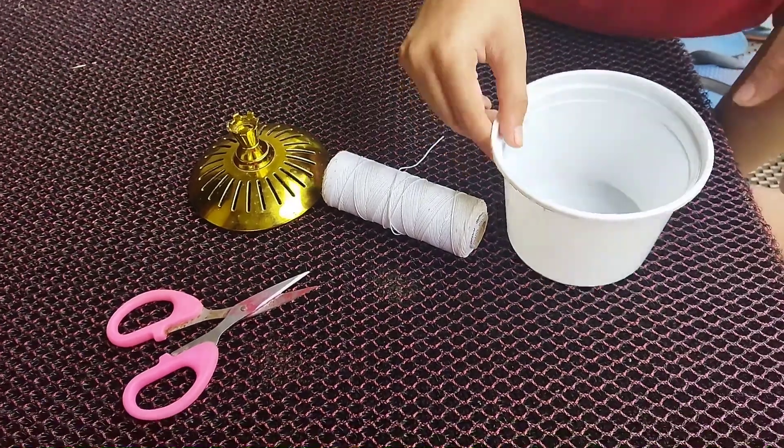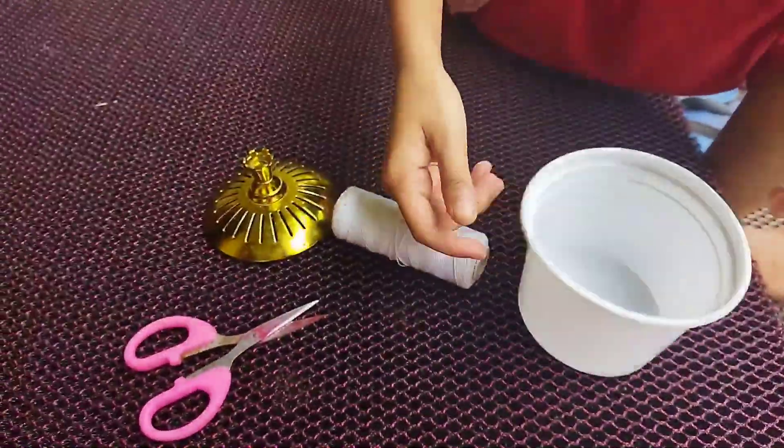I will be using this one little craft. That is the most decent craft, so I will use the same process. Friends, we will do this one. This is the easy part.